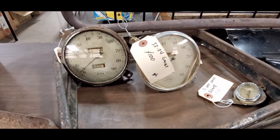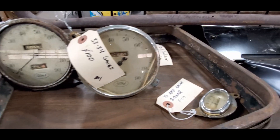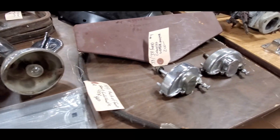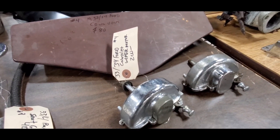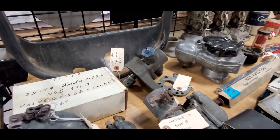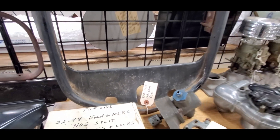Hundred bucks — that'd be great on the ground. 33-34 V8, $80. 33-34 gauges, $100 a piece. Got the amp gauge at $100. Nice stuff. Look at the motors — vacuum wiper motors for the Cabriolet, $200. Sweet.